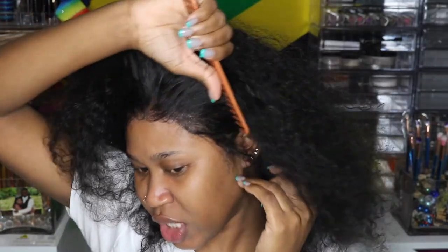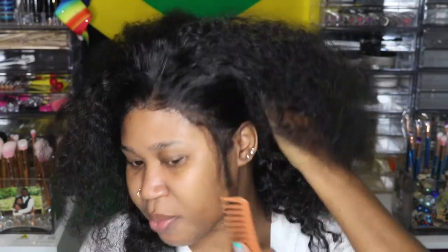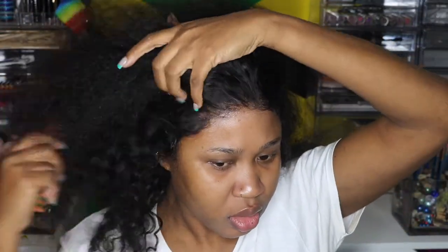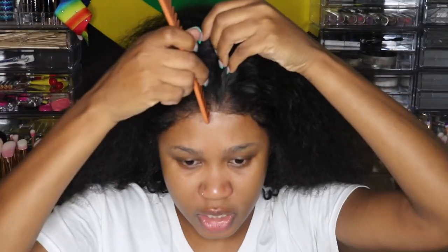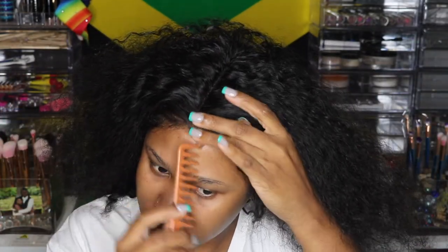Now for my sideburns — so what's right here, that's what I'm basically going to use. I'm going to go ahead and apply some mousse to get these curls popping and put some baby hair down.